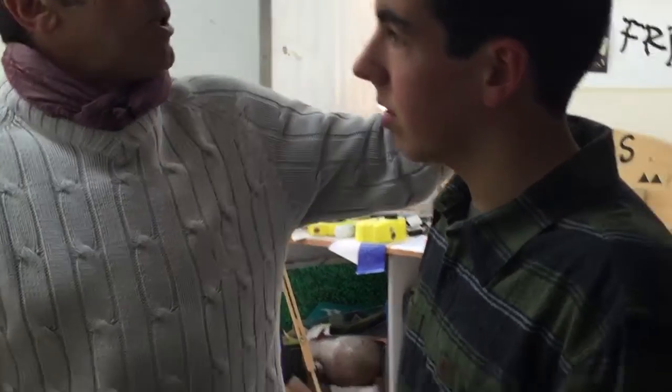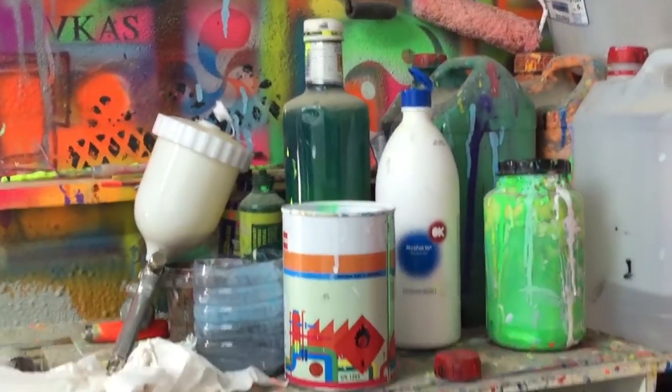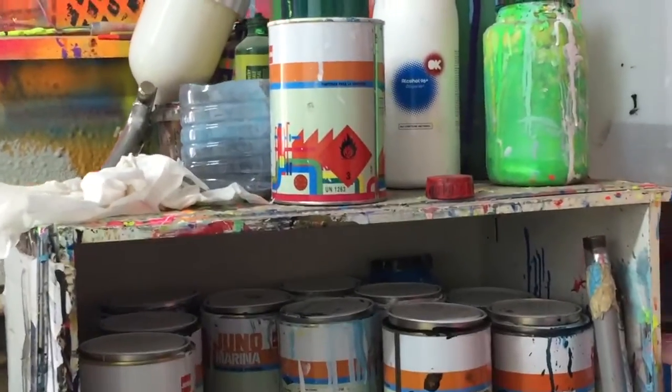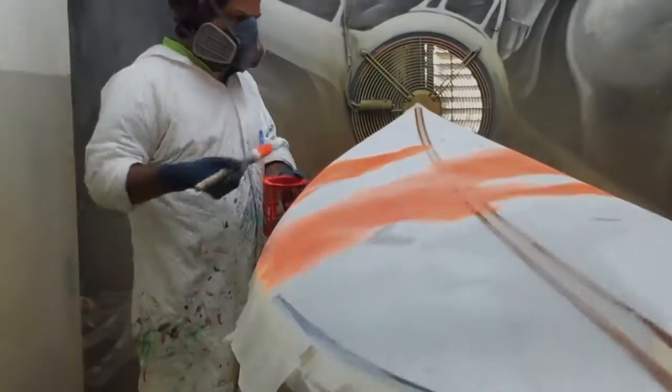Se utiliza pistola, rotuladores, etcétera. Todas las tablas que veáis por ahí, todos esos detalles, cuando veis un filetito, pues ha empapelado toda la tabla para hacer ese filetito.